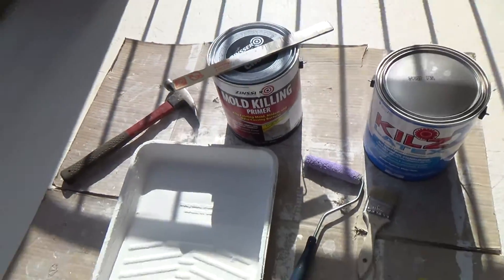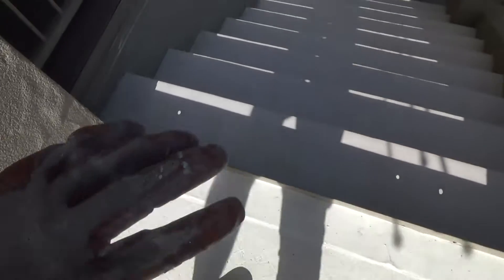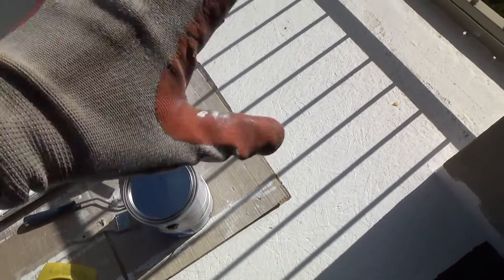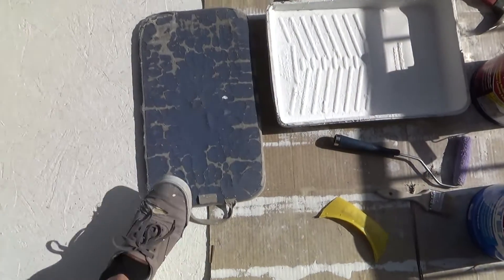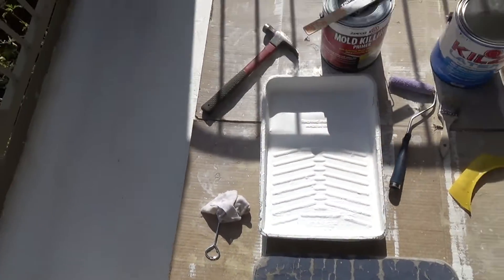I wanted to be safe rather than sorry before applying the Fix-it-All, so I put two coats on the steps. I ended up using that same mold-killing primer before putting the roofing material down on the deck - two coats of primer, just as a deterrent. There was probably no mold on that area since it was all brand new.